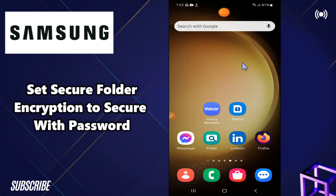Hello everyone, hope you are good. In this video, you will learn how to set secure folder encryption to secure with password or Samsung account. So if in any Samsung device you want to set secure folder encryption to secure with password or Samsung account, I will tell you how you can do it.